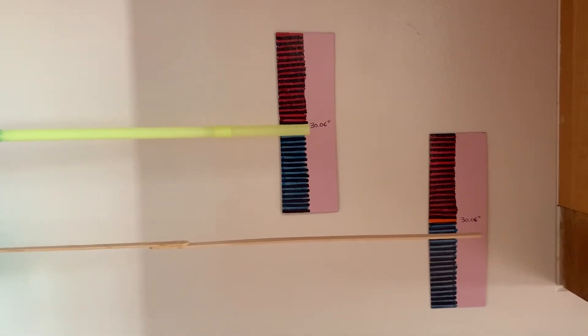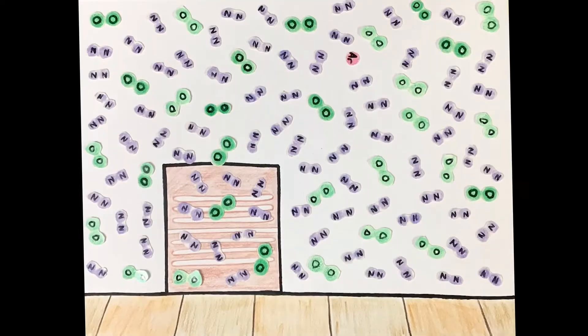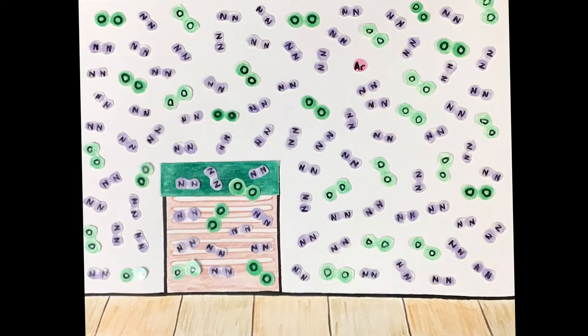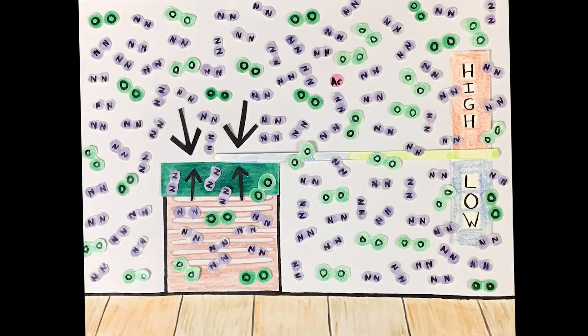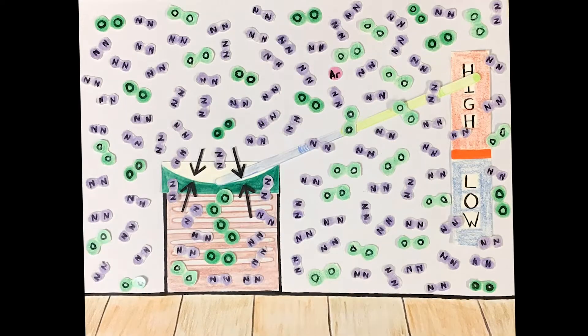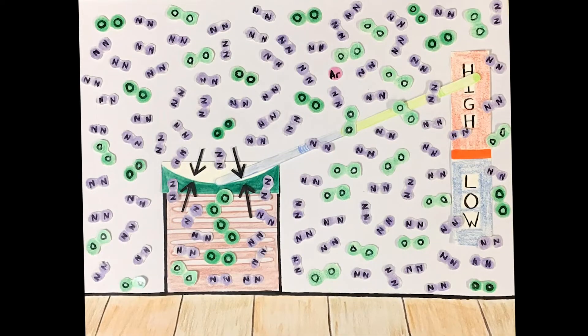Now let's take a look at how these work. We have our can or jar, and it's full of air. We use the balloon to seal off the air inside. Immediately after you do this, the air pressure inside is the same as the air pressure outside, so the lever arm sits parallel with the horizon. If the air pressure outside the can increases, it's going to press harder against the balloon than the air pushing from the inside. A force pushing one way harder than the opposite direction causes motion, and we see this as a depression in the balloon. As the balloon depresses, the lever arm raises on the gauge, indicating higher pressure — which is usually a predictor of clearer skies and warmer weather.